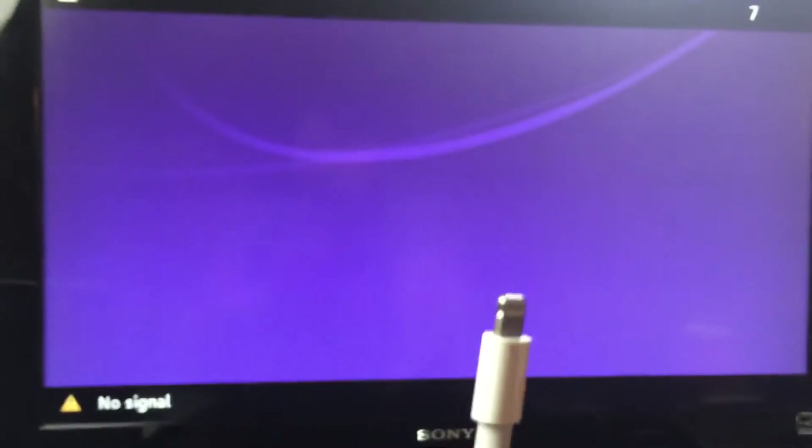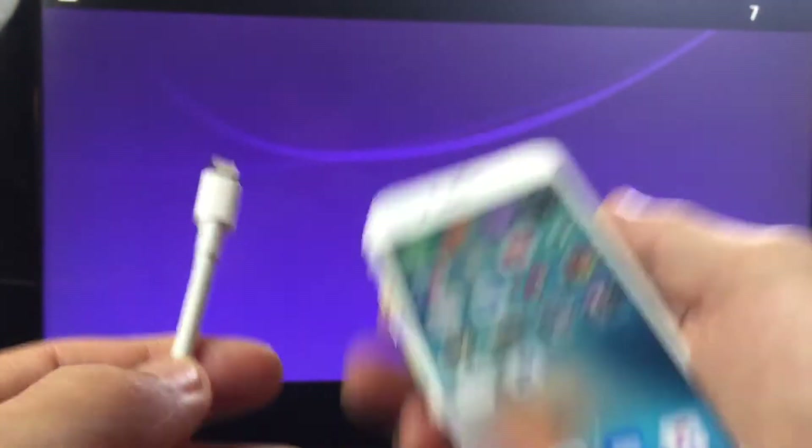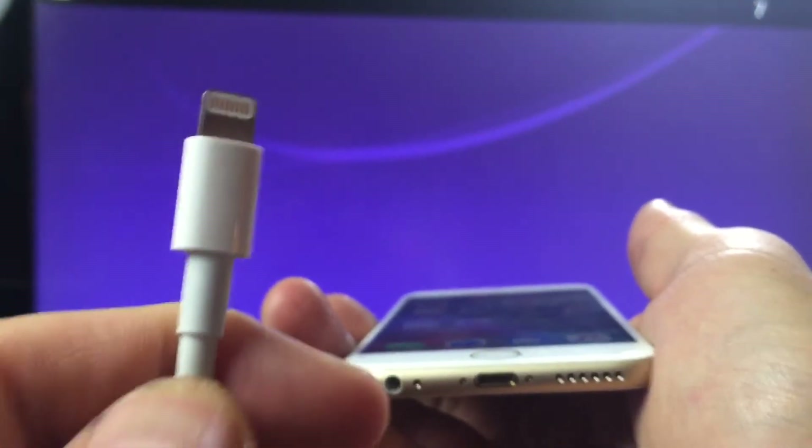If you're hooking up your iPad, it has to be like an iPad Mini 1, Mini 2, Mini 3, Air, or Air 2. And some of your iPod touches like the 5th generation, 6th generation and so on — but it has to have this Lightning connector.